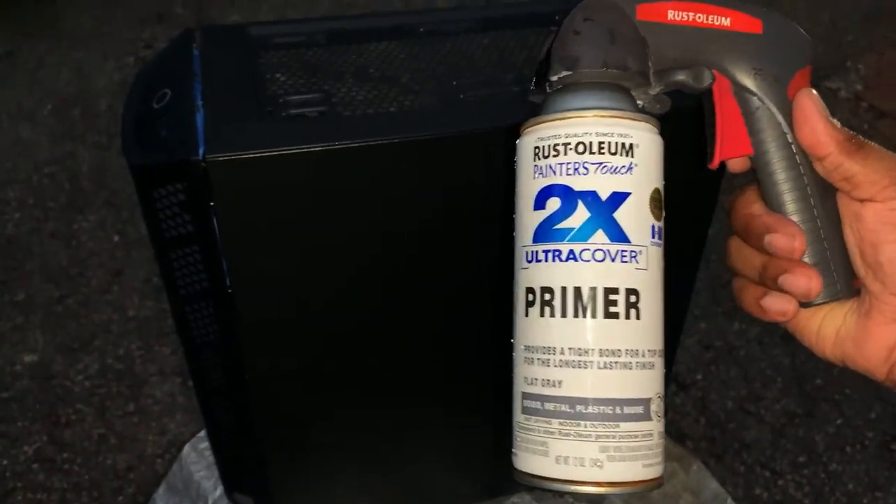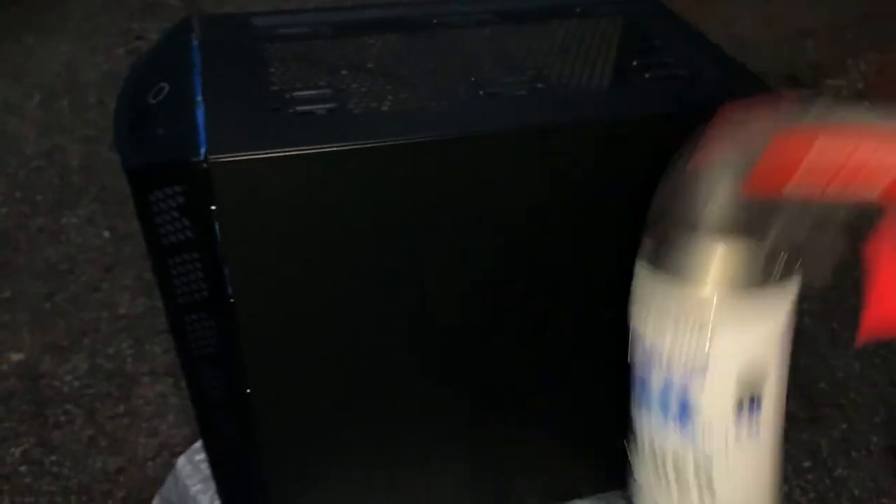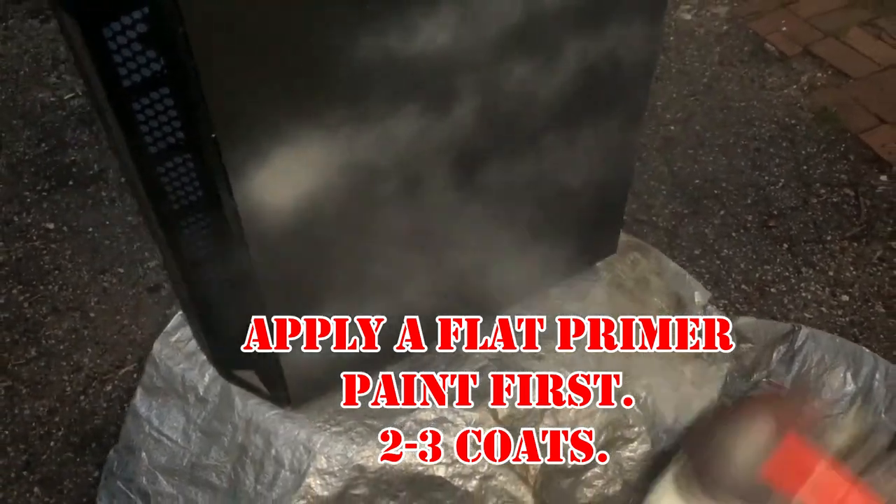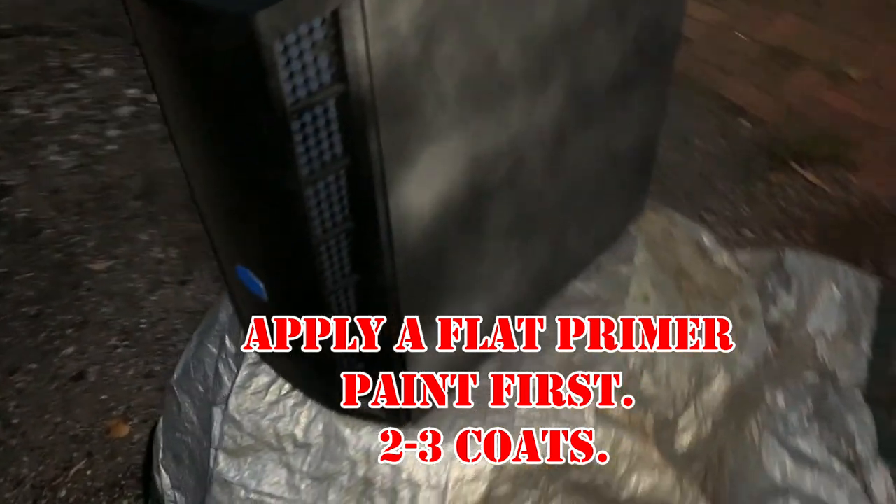It is dark outside but this is the primer I'm using. Giving it a quick hit of primer now.